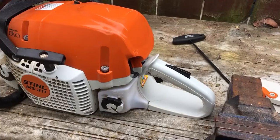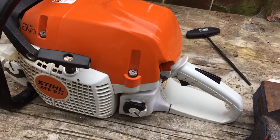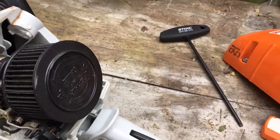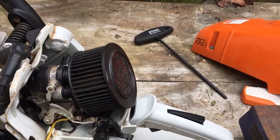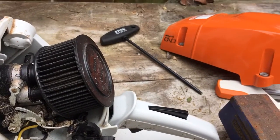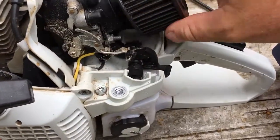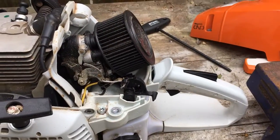Great saw, but it's got something a little bit special on the inside, not normally found on the MS311 - a pro-grade air intake. Easy to clean, more surface area for air filtering, so it doesn't get bogged down as much with dust and stuff. Easy to pop off, easy to put on.